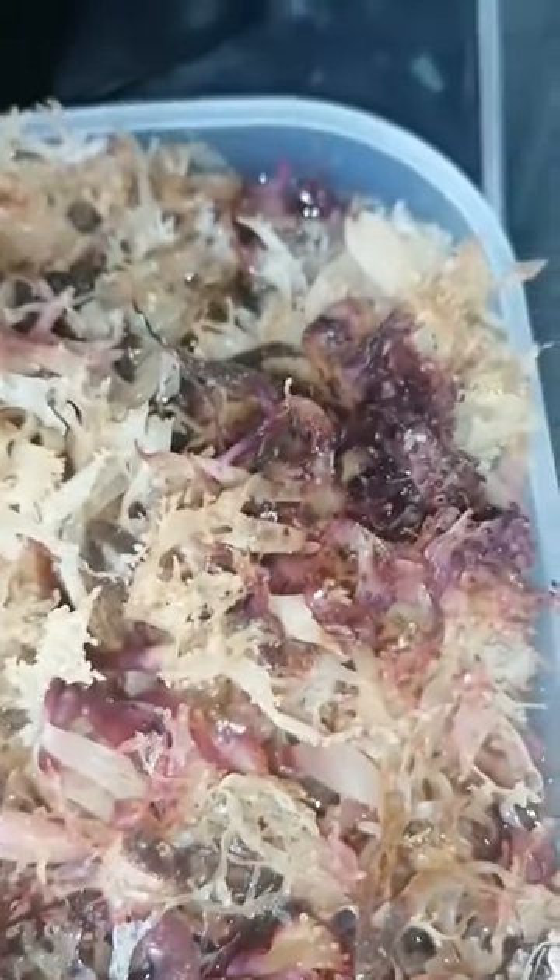This is the Sorrel. Let me grab a little bit out for you so you can see it. Sorrel is a wonderful herb. It really works well if you've got any type of sudden new pain.